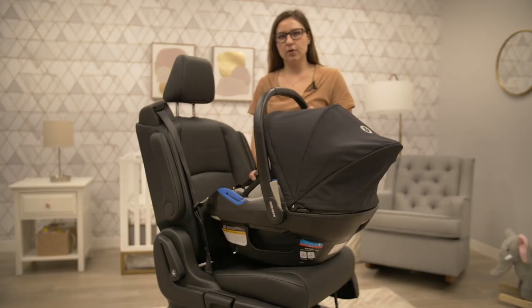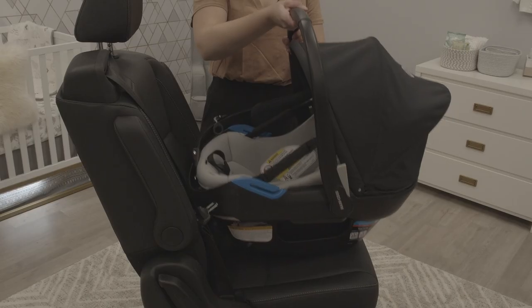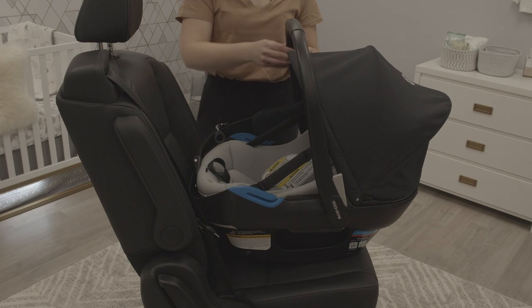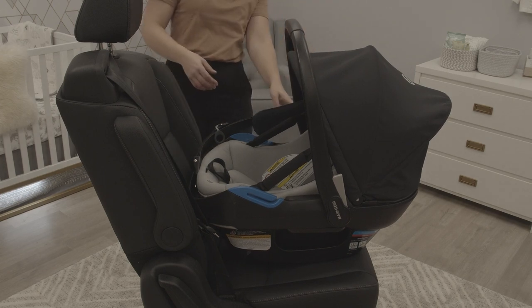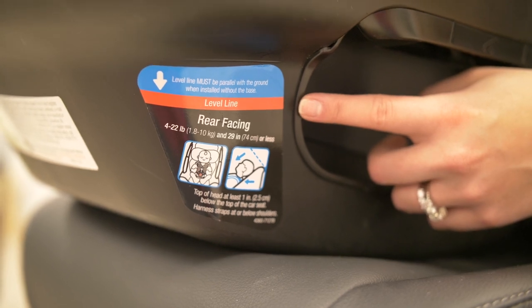When looking to install your Maxi-Cozy Coral XP in the vehicle without the base — that's something we call taxi mode — you're going to want to place the carrier on your vehicle seat and locate the level to ground line on the shell. It's located on either side: a red level to ground line.